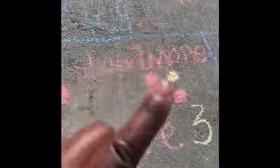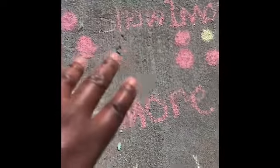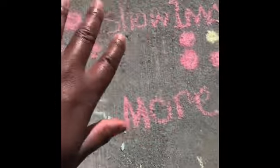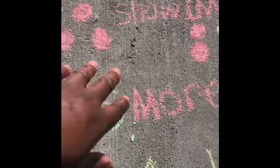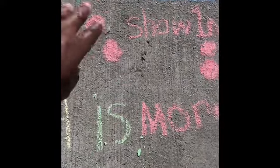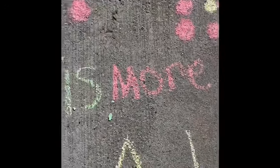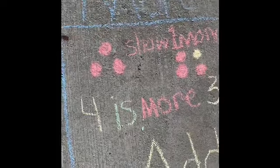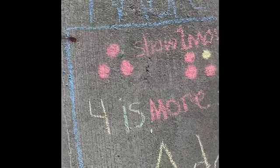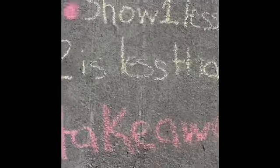You all could do a fun activity at home discussing 'more,' having some counters, pencils, crayons, pennies — anything you can find around the house to use to count with. Practice that at home with mommy and daddy, having three, four, or five objects and adding one more. More is always going to be larger; you're going to get a greater number than the number you had before.